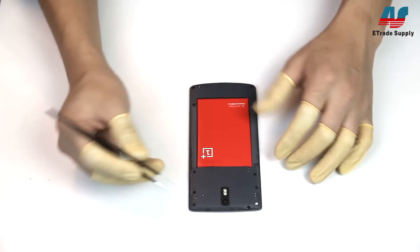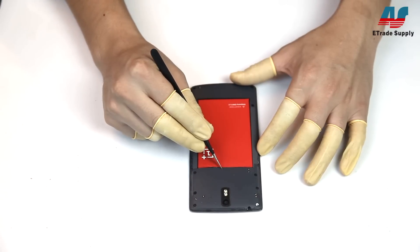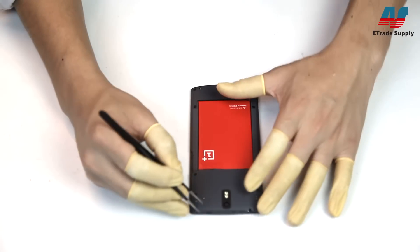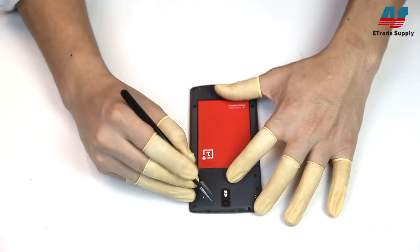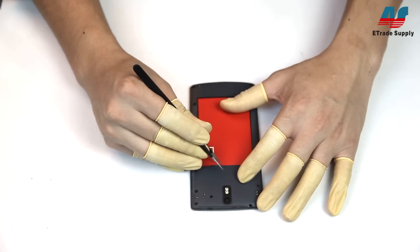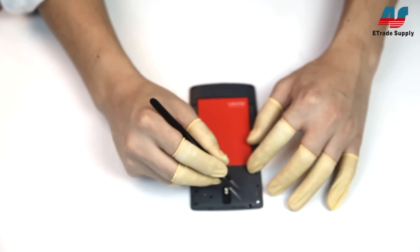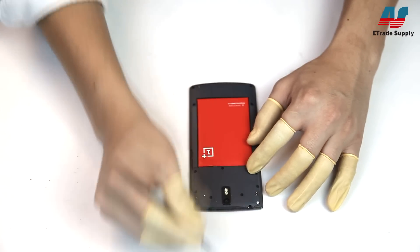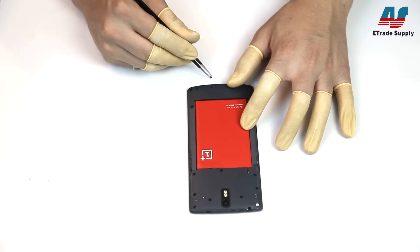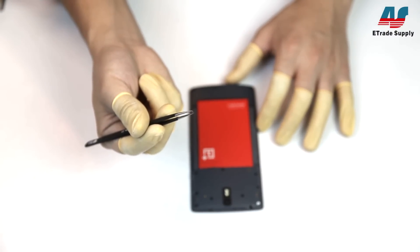Next, you'll need to get out your tweezers to move the little rubber covers over the screws. You'll want to pay attention to the rubber covers down at the bottom of the phone — they're a different size than the other ones.